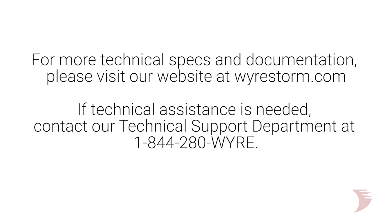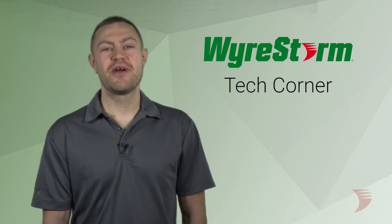If technical assistance is needed, contact our technical support department at 1-844-280-WIRE. My name is Nick and we'll see you around the corner.